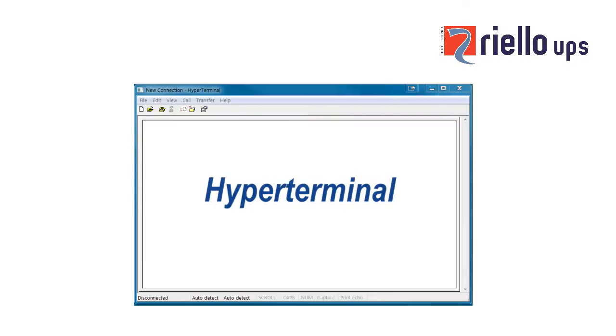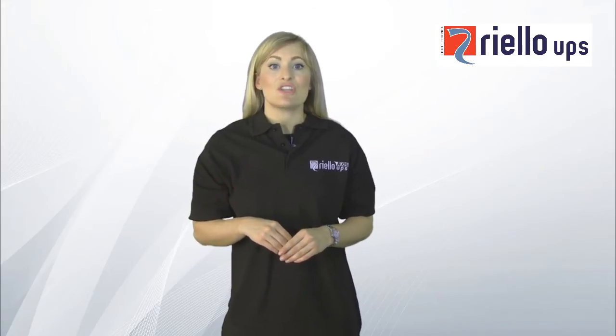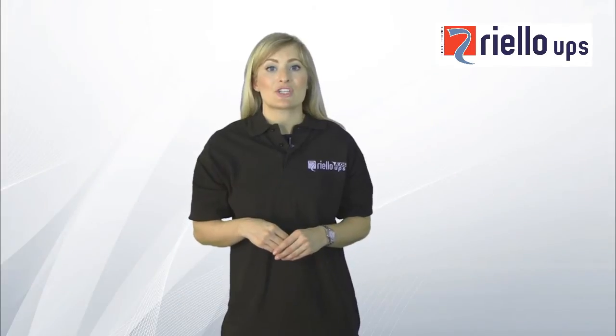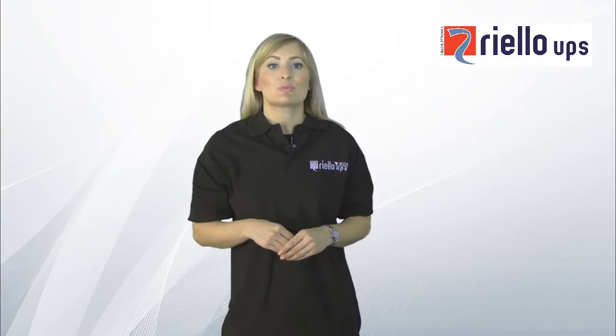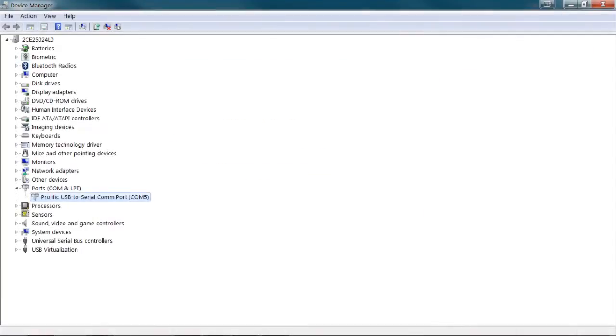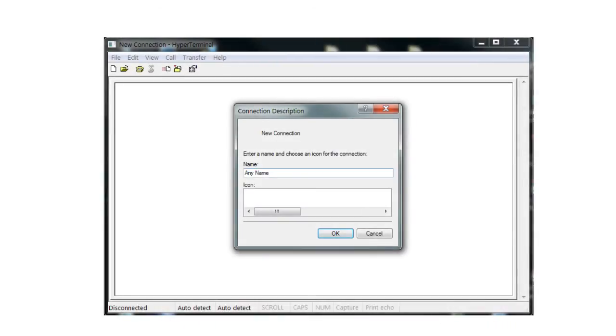If you don't have a terminal emulator installed, or have another operating system like Linux, you can download and install a free copy from the Internet. Once you have your terminal emulation software ready and a cable properly connected, you need to verify which comms port you are connected to. For example, using Windows, you can check this using Device Manager.